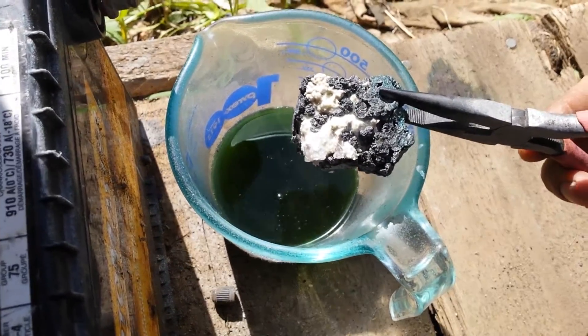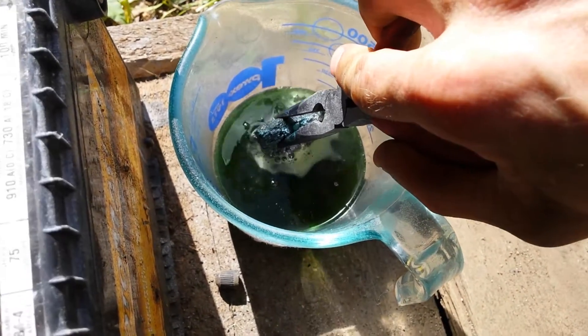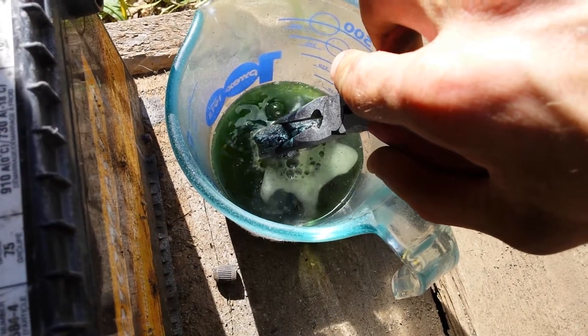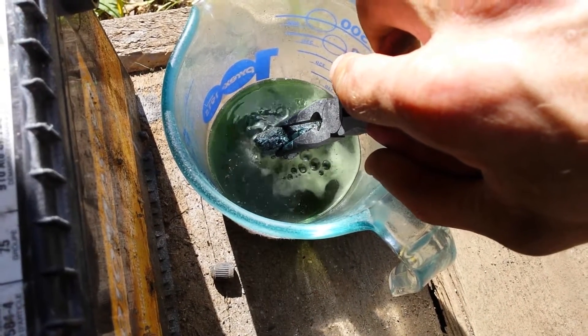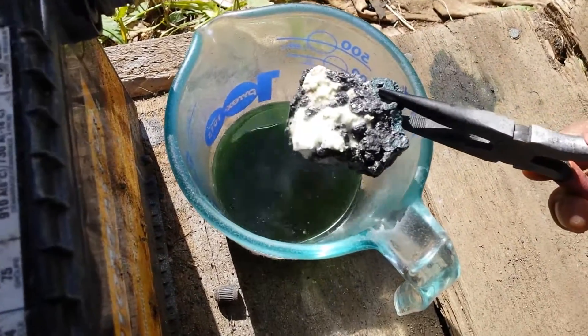Every time you take it out, it looks a little bit different. With any luck, this is going to do exactly what I want and I'll have a couple of really nice pieces to just sit there and look at. It'll basically be down to the minerals — whatever's mixed in with the silver.